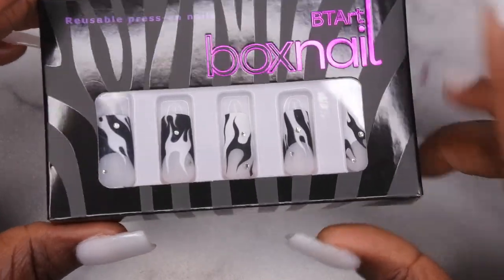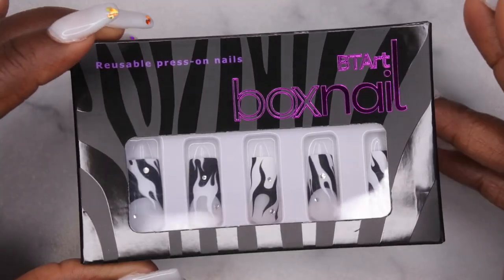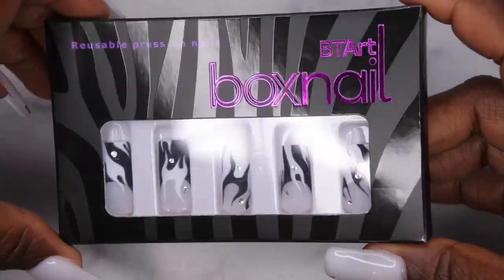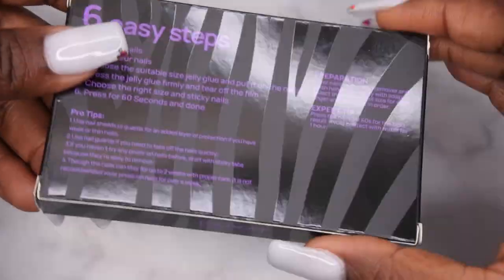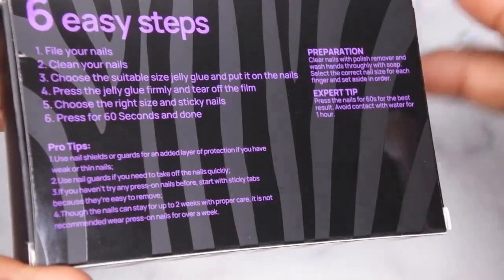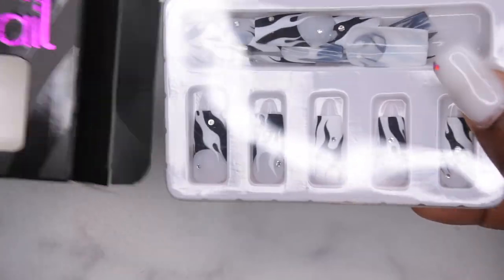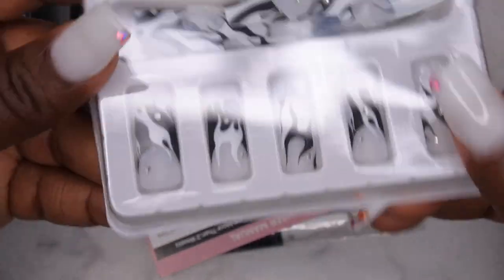You all know I have the press-on nail series going on my channel, and I'd like to apply these with builder gel — I've also done it with acrylic and that works really well. The packaging is really cute — black glossy and matte zebra print — and on the back it has all the instructions for how to apply the press-on nails.